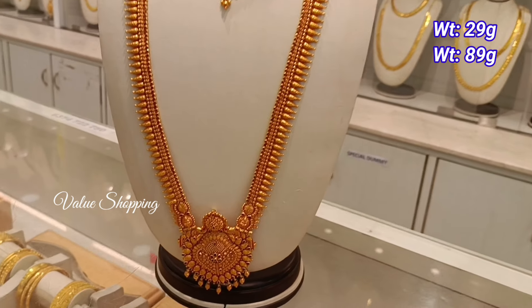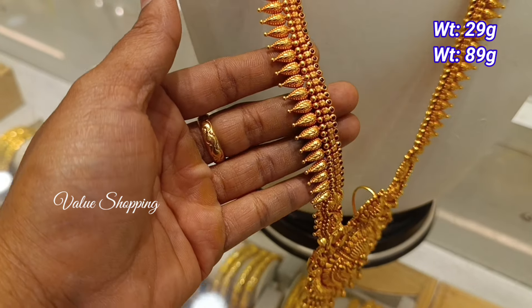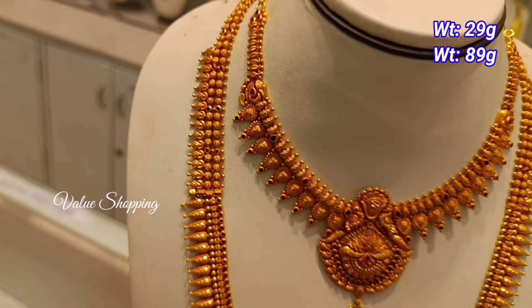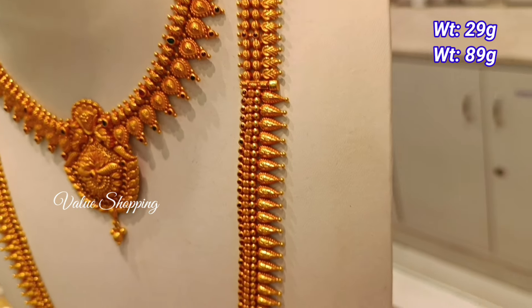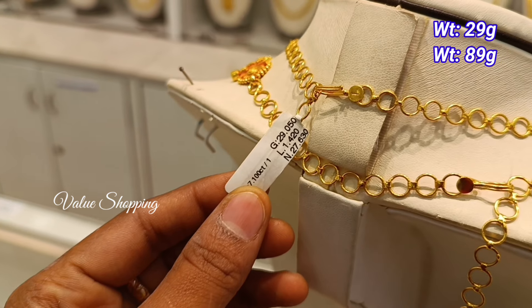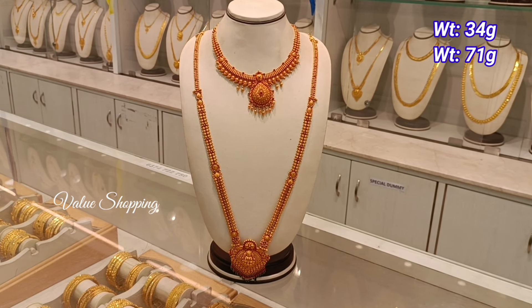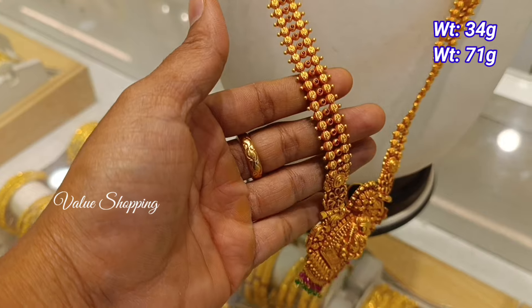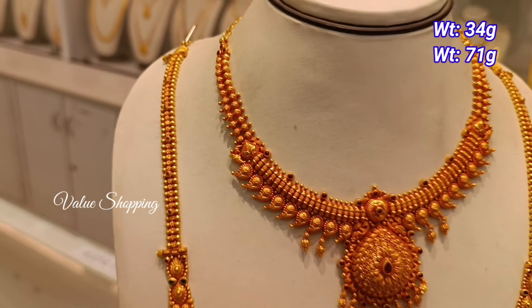You can use the necklace for 29 grams and 89 grams. You can use the 3-in-1 purpose. You have the pattern on the necklace. You can use the stones with green and red colors. You have a wedding set for another new pattern. The necklace is 34 grams and 71 grams. You can use this for 3-in-1 purpose, not to use the arm.